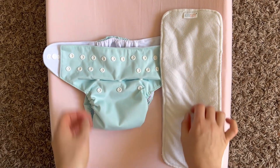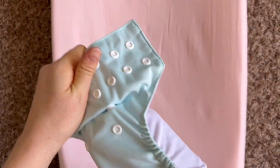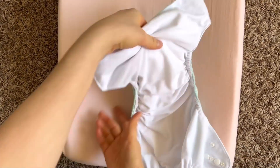Next we want to get our absorbency into the diaper, and because these are pocket cloth diapers the insert is going to go right into the pocket. We want to make sure that we get it nice and flat so that it is smooth and comfortable for our baby.